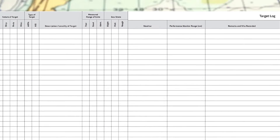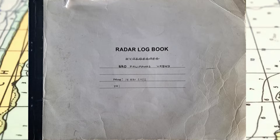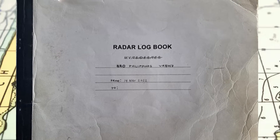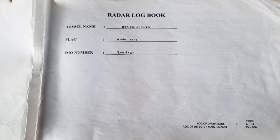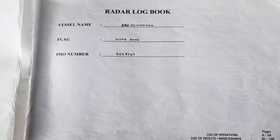There is often an operational logbook on board. When you start a new logbook, you should indicate the name of the vessel, the day you started, and other information such as the vessel's flag, call sign, and IMO number.